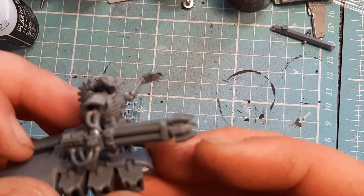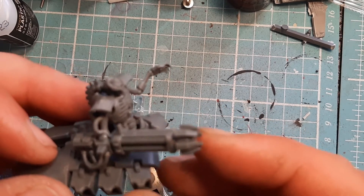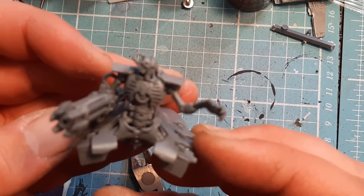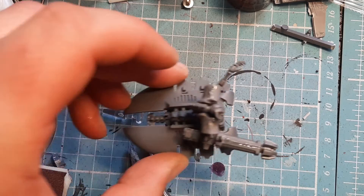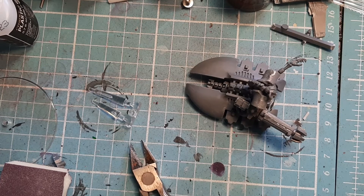Apart from the arm falling due to not waiting for the glue to dry, it's actually really really straightforward. I said to wait until the arm glue dries because the weight of the gun is starting to pull the arm down, but the glue is setting — that's not a problem. I absolutely love this model.